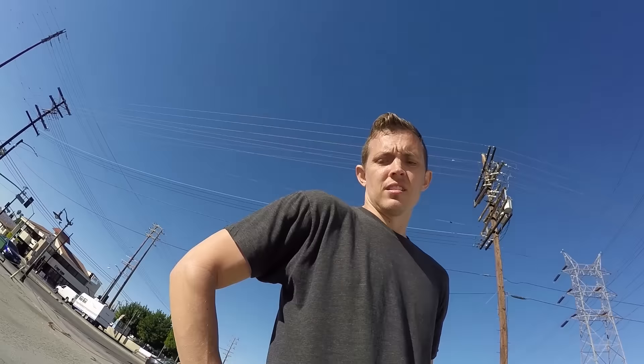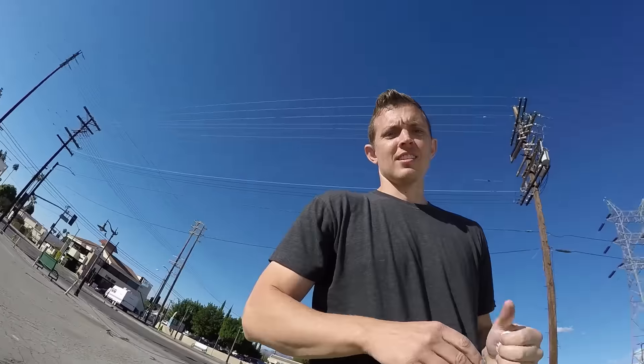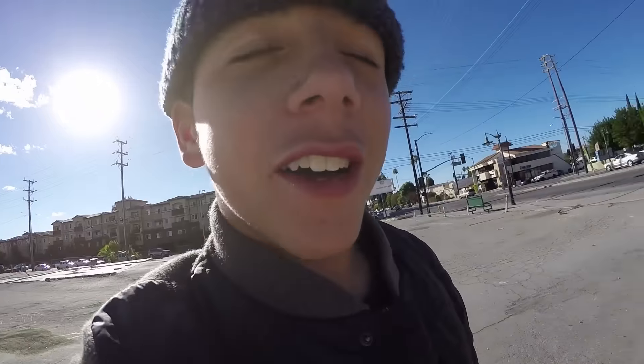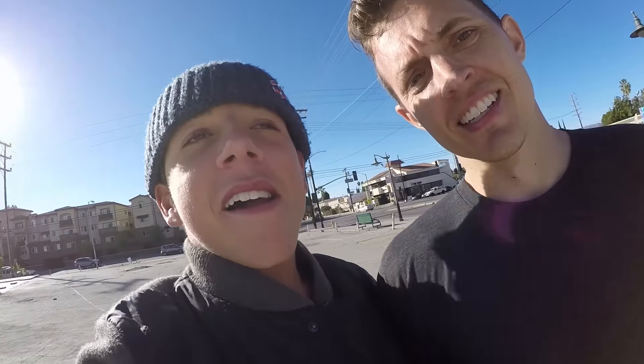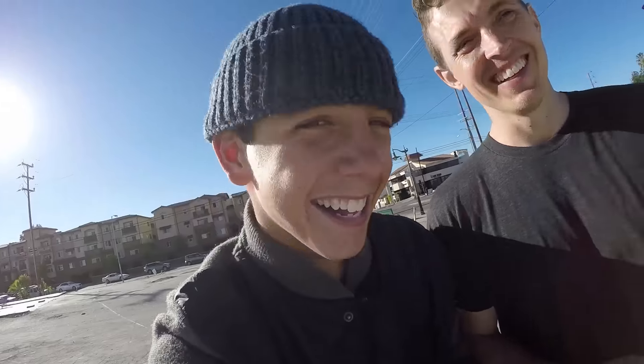True or false: I'm eating McDonald's on a gross curb. True. True or false: Mikey Taylor is young. True — false — hey, in the big scheme of things, true. True or false: Eric Bork likes to smell food he can't eat. That's very true. I can't have it.